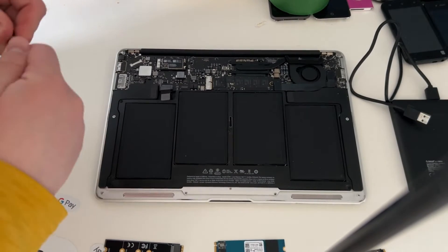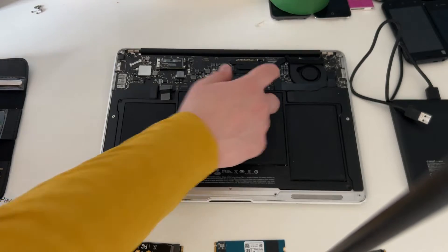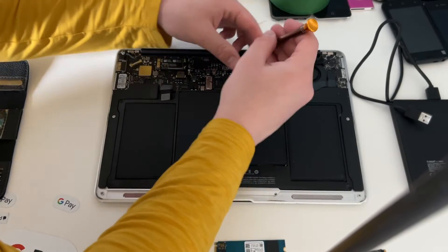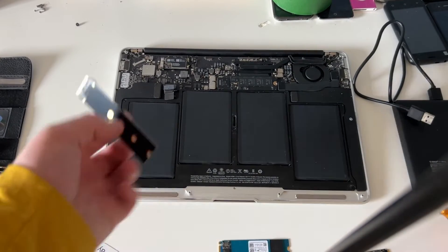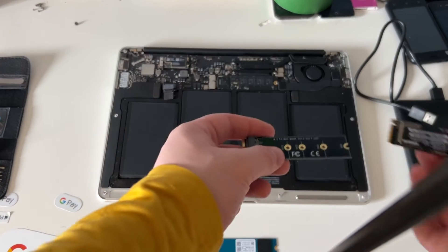We will want to switch out our Pentalobe P5 bit, which is 1.2, to a T5 bit, and take out this little screw on the SSD which is a Torx T5 bit. Yep, it works. We want to put that screw to the side for now.